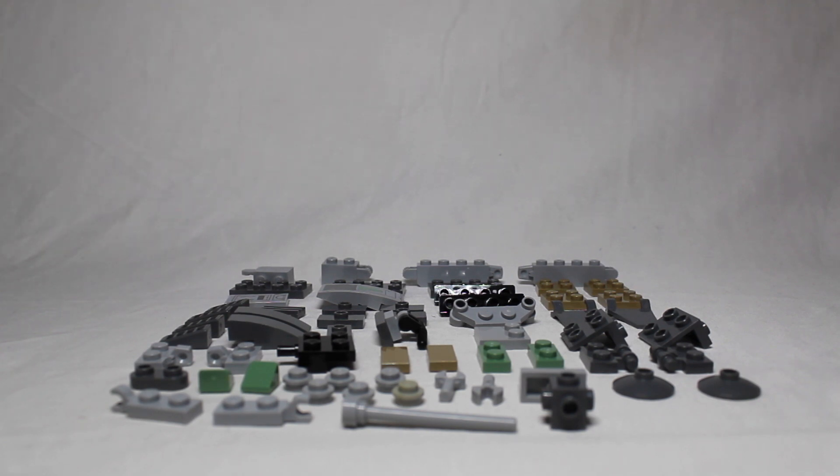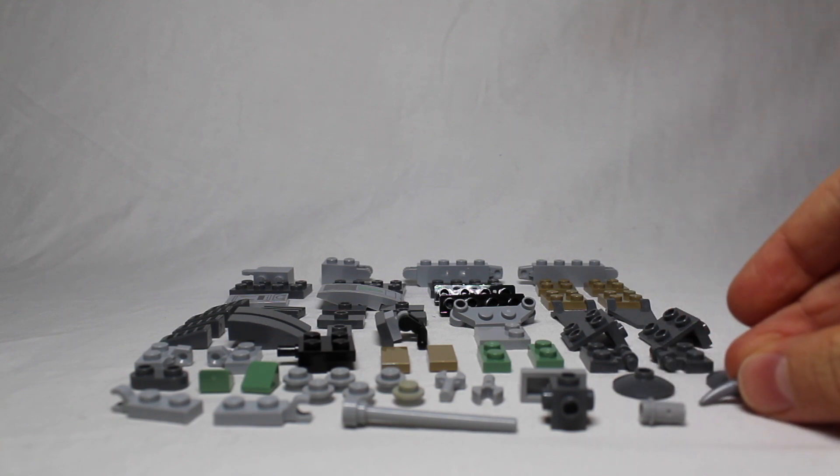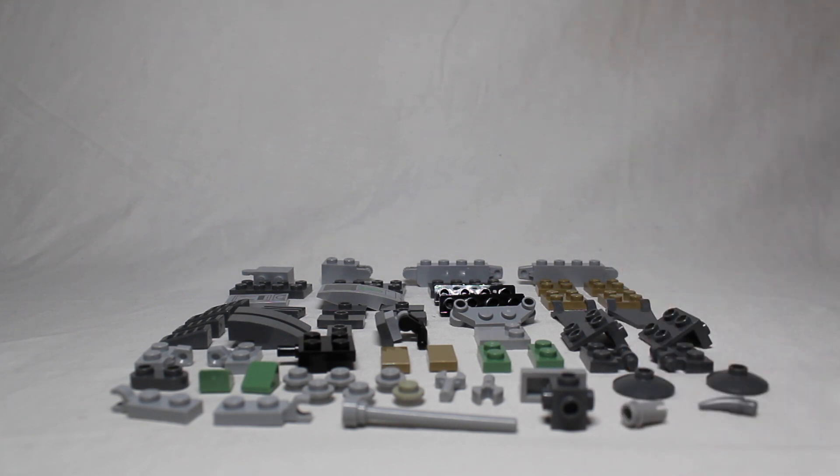I will also be using for this build these two pieces: this small silver claw piece and this one Technic piece. These are both pretty common pieces so they shouldn't be too hard to find.